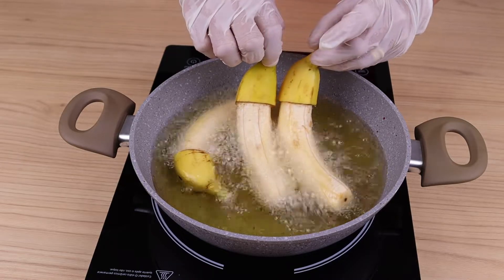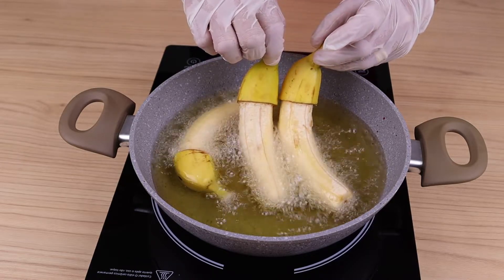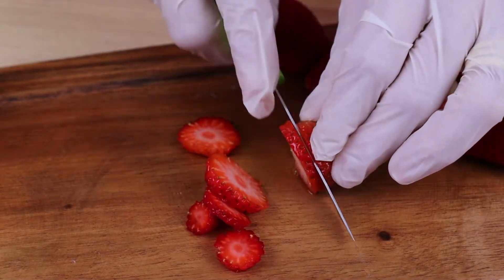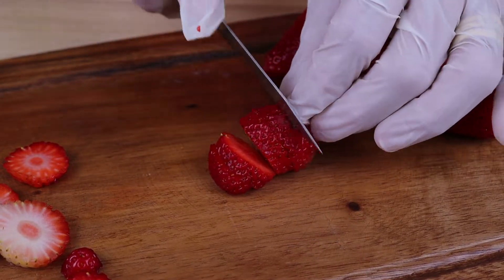When I have bananas at home, I make it this way. For this recipe, we will need strawberries. I'm using eight. I will cut them into slices this way.